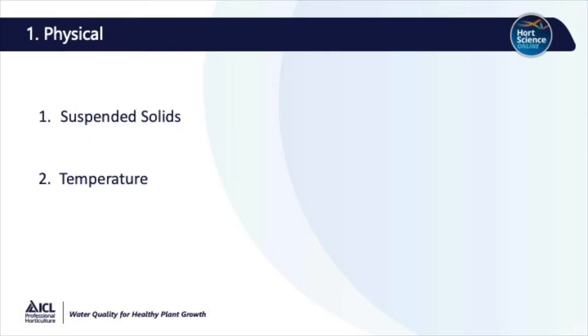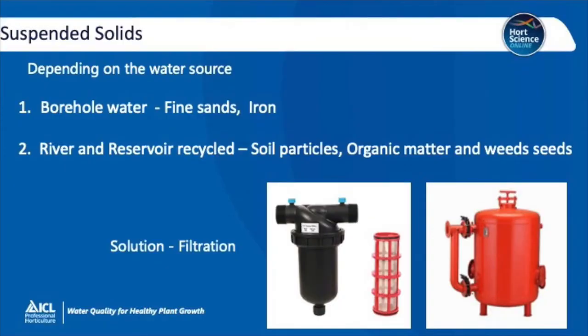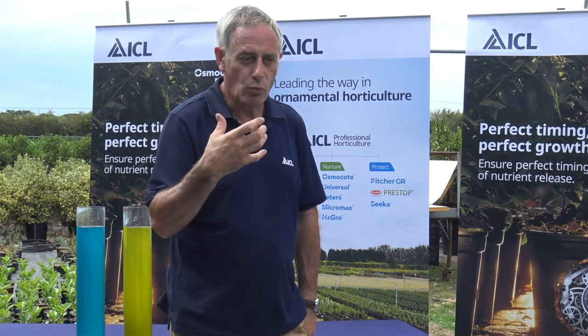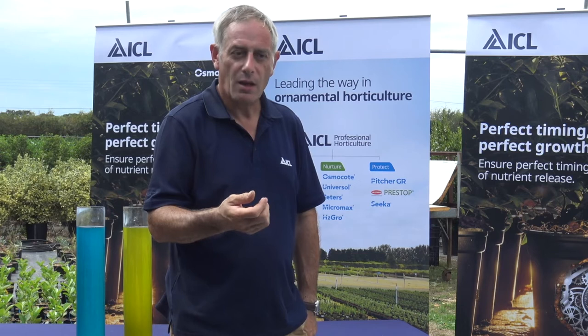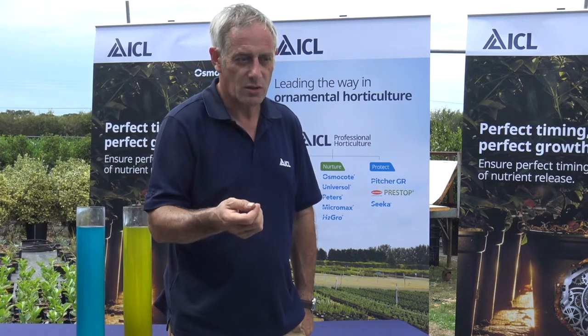Thinking of the physical properties of water, some of the issues we might come across are suspended solids and temperature. Suspended solids depend on the water source. If you're using borehole water, there can be fine sands within this water. There can also be iron deposits which can then precipitate out of solution. If you're extracting from rivers or recycling water from a reservoir, there could be soil particles, organic matter and weed seeds. In these situations the best solution is probably filtration.